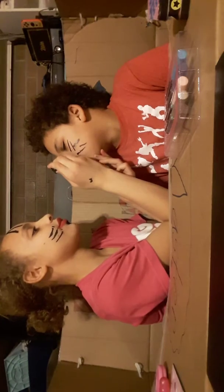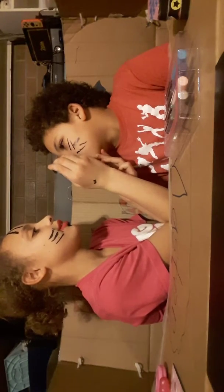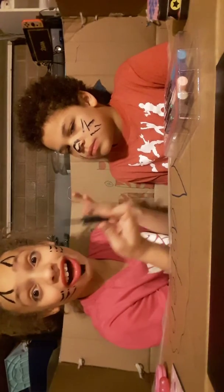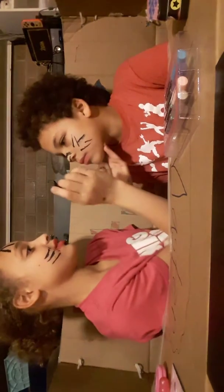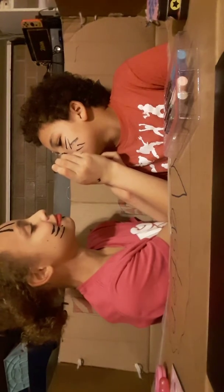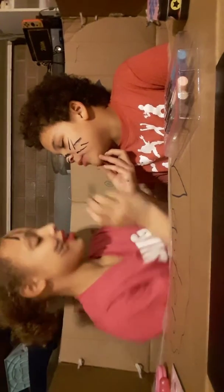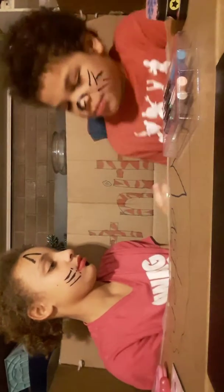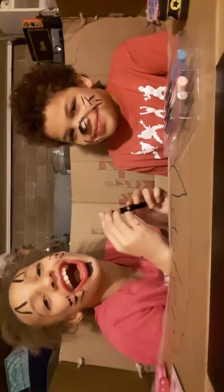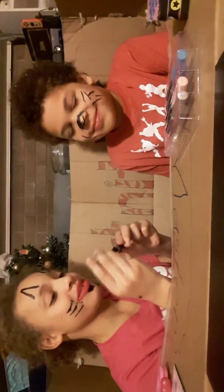You guys, if we get ink poisoning — I'm kidding. You can't get ink poisoning, only if you have a lot, a lot, a lot of ink. Stop looking. I'm washing this off right when I'm done, because I'm going to get embarrassed in front of everyone — especially the camera.